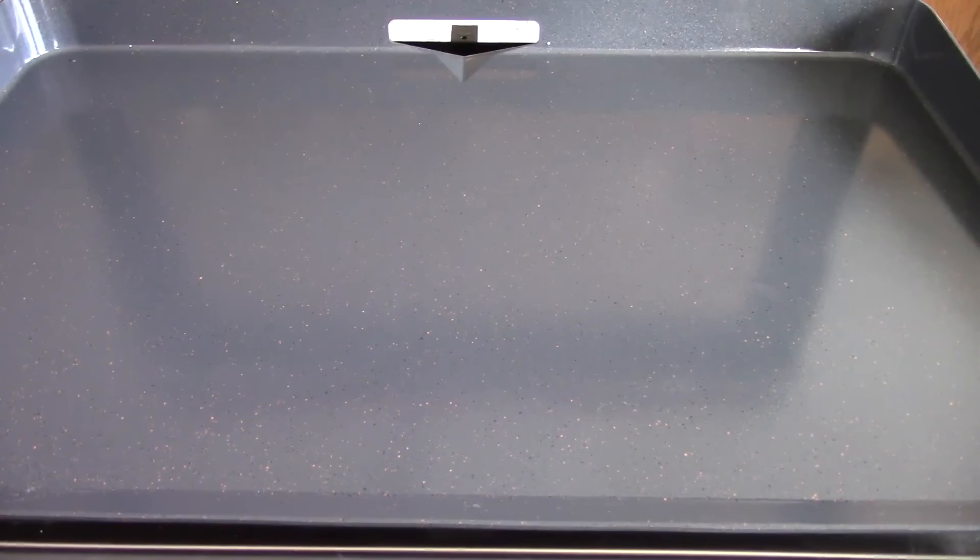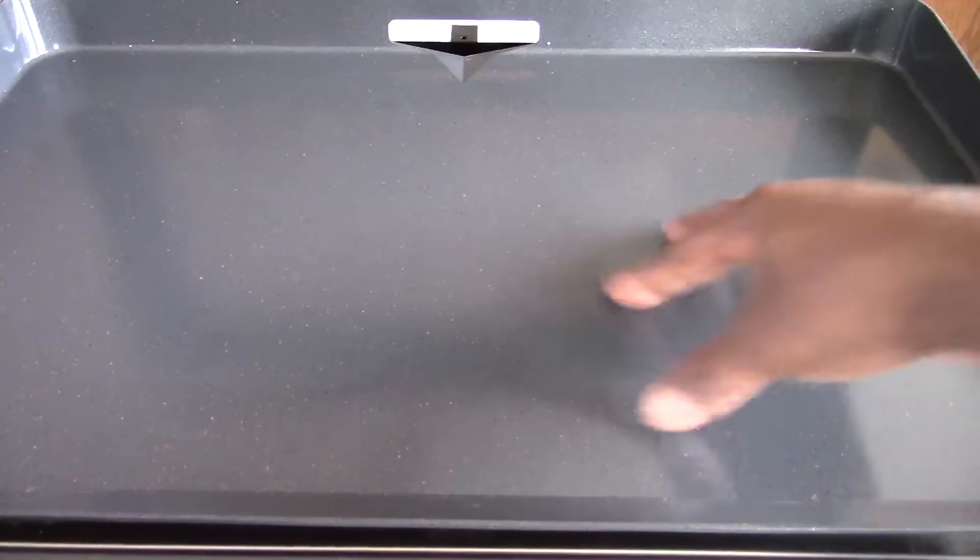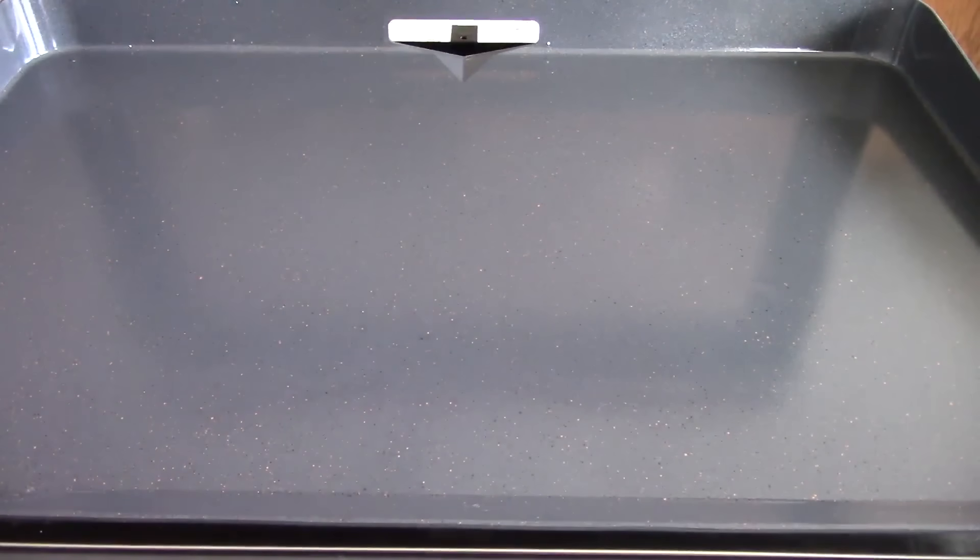This is a Walmart exclusive right now — you could probably find it on eBay for slightly more. It's $197 at Walmart; I bought it online and had it shipped to my house. You cannot pick it up in-store right now. The cooktop is ceramic — I forgot to mention that. It's fantastic on my 17-inch and I'm sure it'll be just as fantastic on the 22-inch.